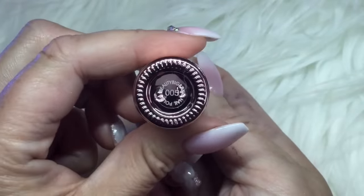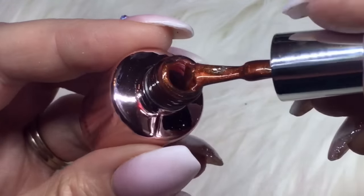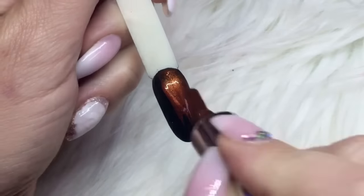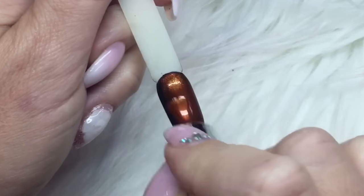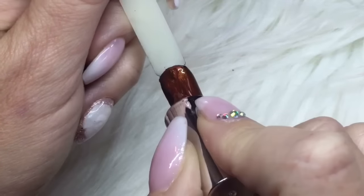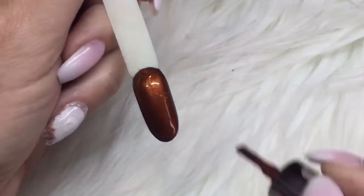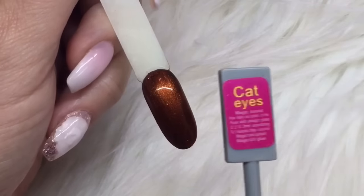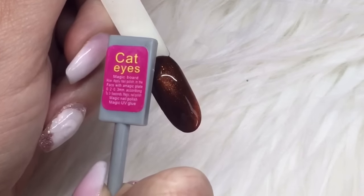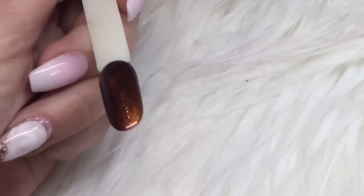This next one is a really pretty orangish, coppery color — all of these would be perfect for Halloween. My clients are definitely going to want this one because it's a really nice orange. I'll apply it and use the rectangular side of the magnet this time to do the effect, then cure for 60 seconds.